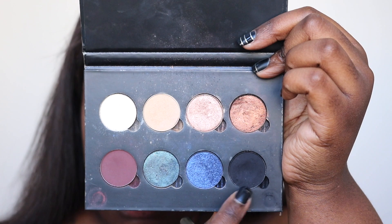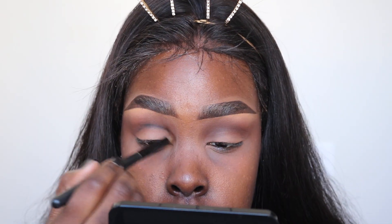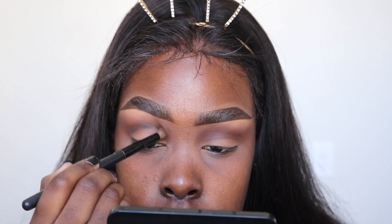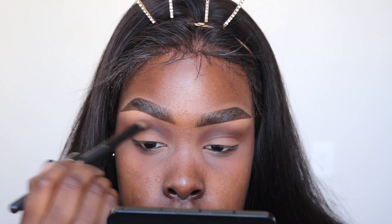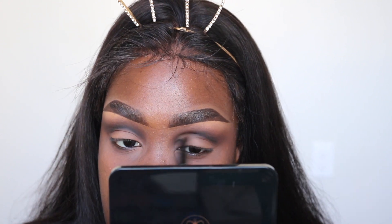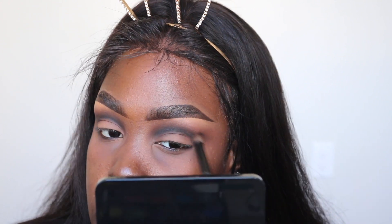Now I'll be taking the color Noir from Anastasia as well, using that same blending brush but putting this more into the crease. I'm going to be building on this black so you'll see it gets a lot darker, but you also want to make sure it's blended — just don't carry it all the way up like you did with the Fudge.